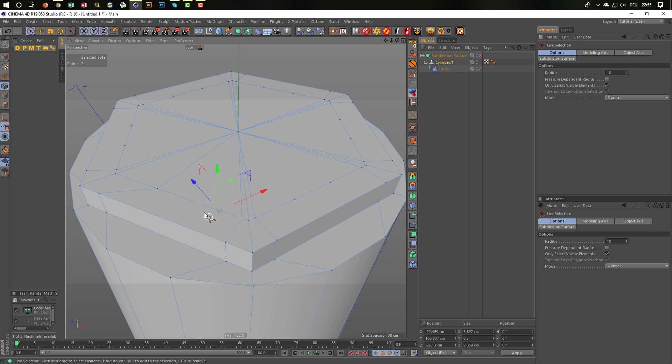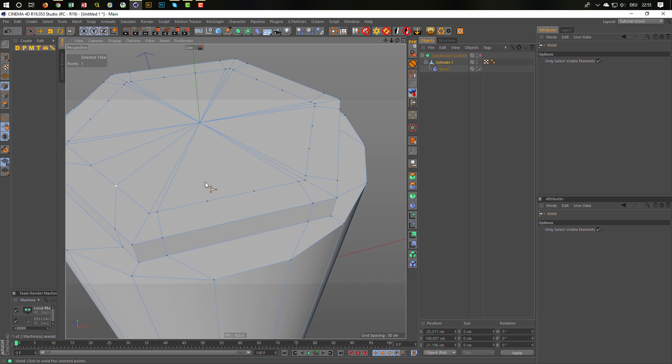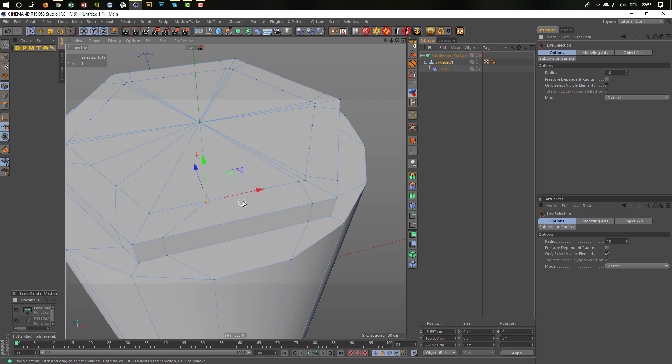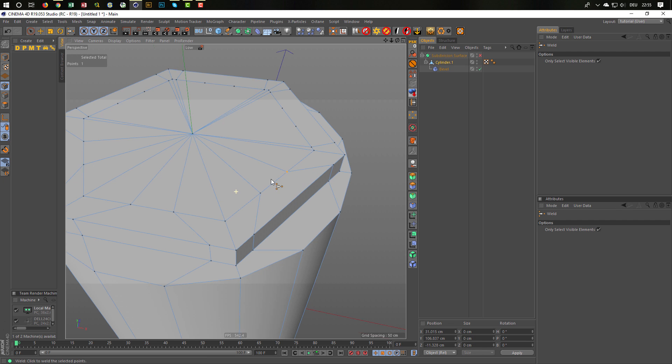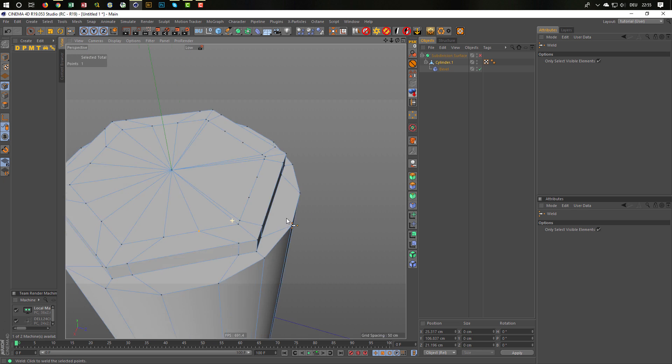The same I do here — select these two and weld it. With the spacebar you can toggle between the last two tools. So I'm in the weld tool, hit spacebar and I'm in the live selection, select two points, spacebar again for the weld tool. And if you hate this gizmo like me, just hit Alt-D and you can hide it. Spacebar for live selection, spacebar for weld tool — this makes the working quite fast. And we are almost done here.